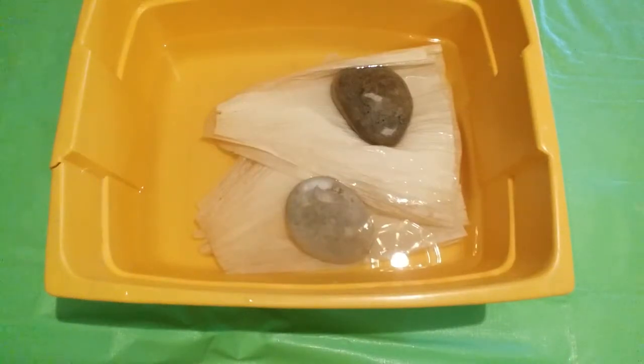First, place the corn husks in a container of water and soak for about 10 minutes. You may need to weigh them down to stay submerged.